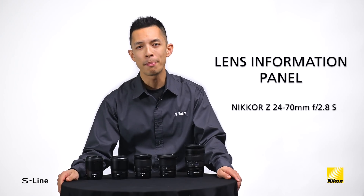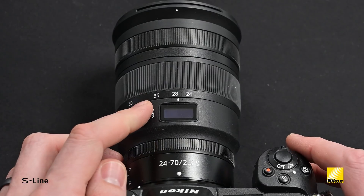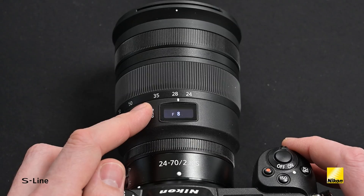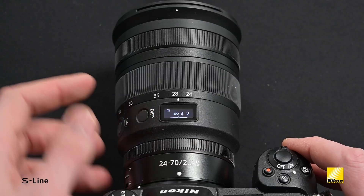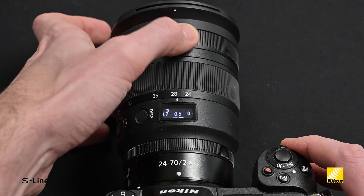The lens information panel is a new organic EL display built directly into the lens, enabling instant confirmation of information such as aperture, focus distance, and even depth of field.